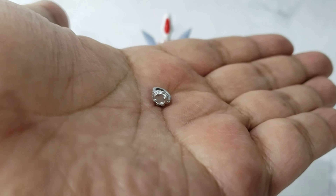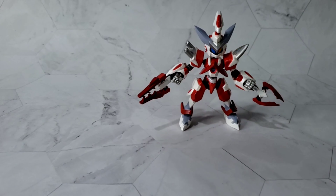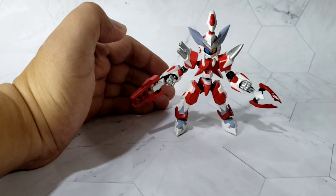This figure also comes with a repainted silver medaroch. Here is the Cross Messiah Ultraman version already built. It only took me 15 to 20 minutes to build it. It's an easy build — very straightforward.